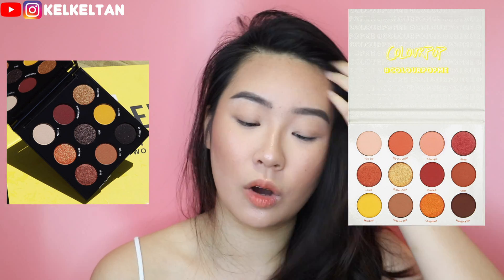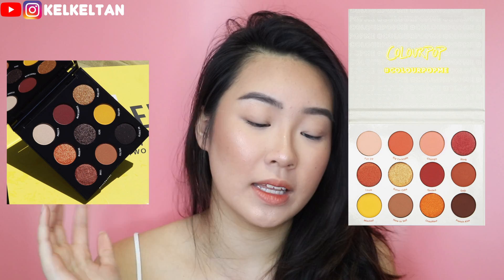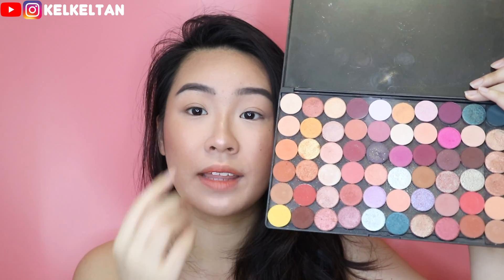I actually deported all my ColourPop palettes into one big palette. As you guys can see, this one with the most vibrant yellow orange is the ColourPop Yes Please palette. And today I'm gonna go through the Makeup Shayla Cautious palette and the Yes Please palette and find out the dupe for each shade.